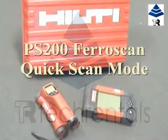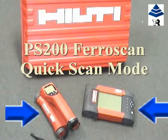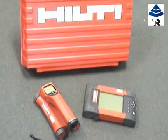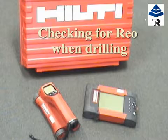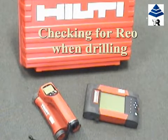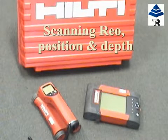We are here today to demonstrate the Hilti PS200 Ferroscan, which comprises a scanner and monitor, in quick scan mode. You may wish to use it in quick scan mode, for example when you need to drill anchor holes without hitting rebar, or for quality control purposes to determine rebar concrete cover depth measurements.